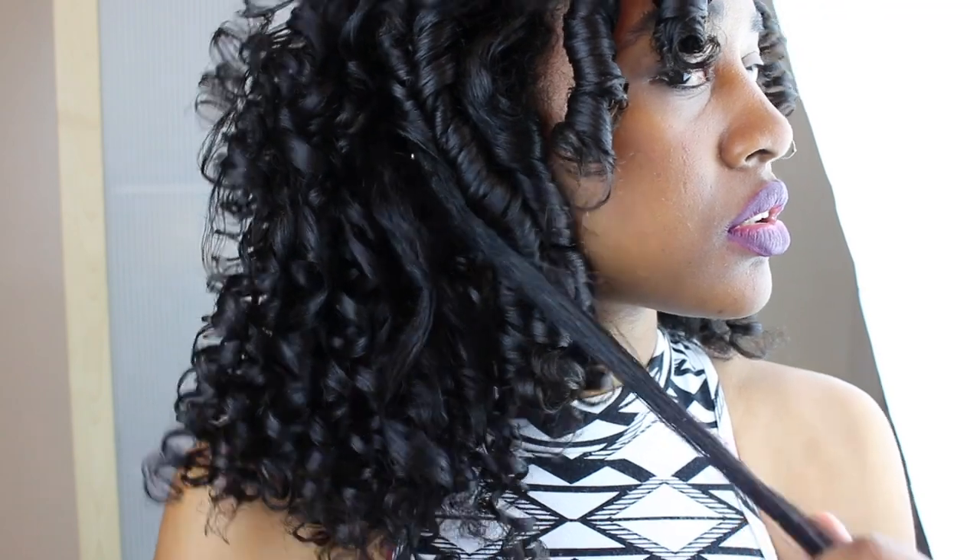This is key to a beautiful perm rod set: separating your curls. When you separate them, you want to twirl in the direction that the curl was already in, otherwise it'll look weird. And you want to separate it a lot.